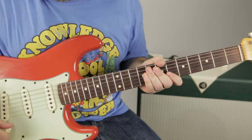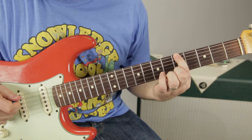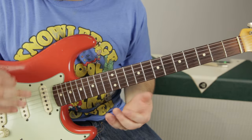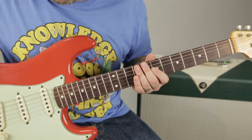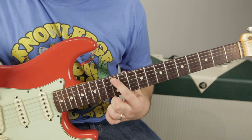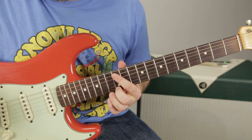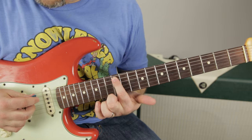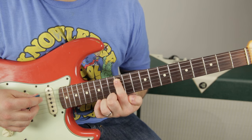Same idea here. We're going to be playing the exact same scale, but instead of locating the scale on the E string, we're going to play a new position of the same scale, same key — the A minor pentatonic scale — but with the root on the A string. What we did in the last two videos was based off finding the root on the E string. It's all the same notes, the same scale, the same key. This is just another way to play the exact same thing, and the starting point — what feels like home base — is now on the A string.